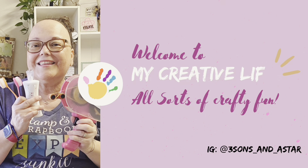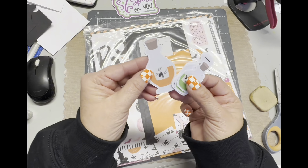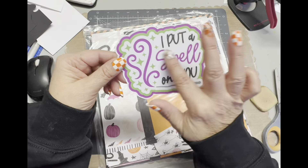Hey there, it's Darlene. Welcome to my channel and my creative life. Today I'm working on a one-page layout. I'm using some images from Printable Cuttable Creatables that I turned into print and cut files.